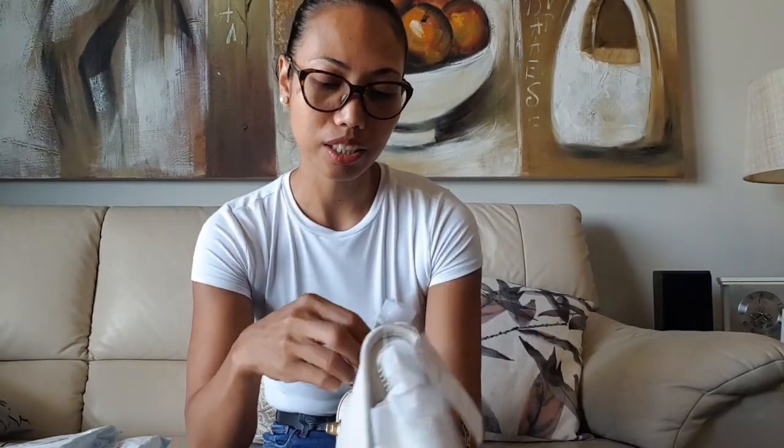It is very classic, and the biggest selling point for me is the turn lock closure. Apart from its classic style, I find it very simple looking — just a really clean, classic bag.